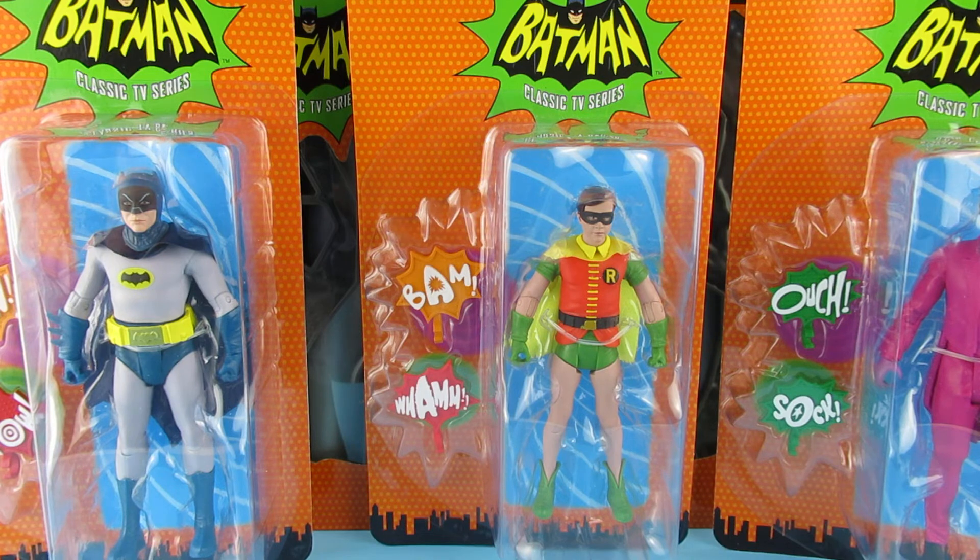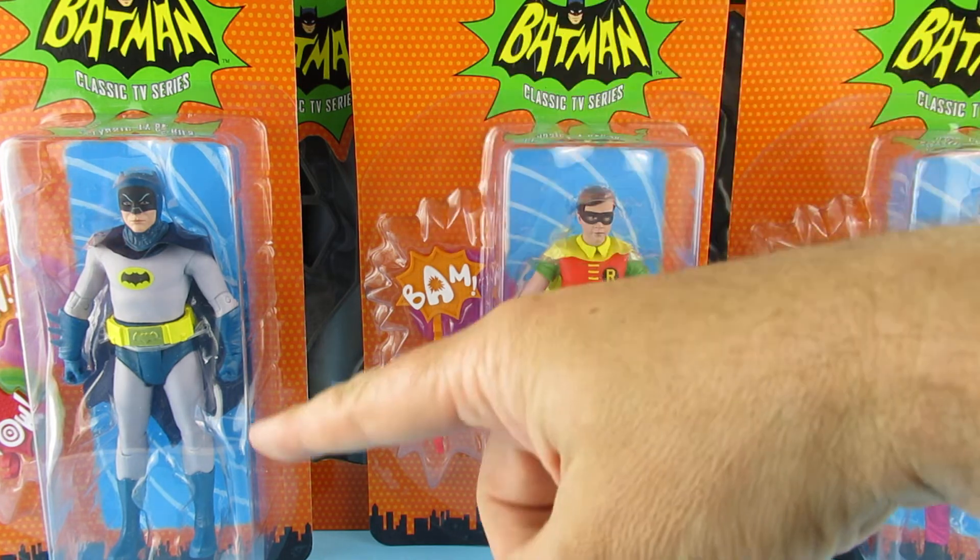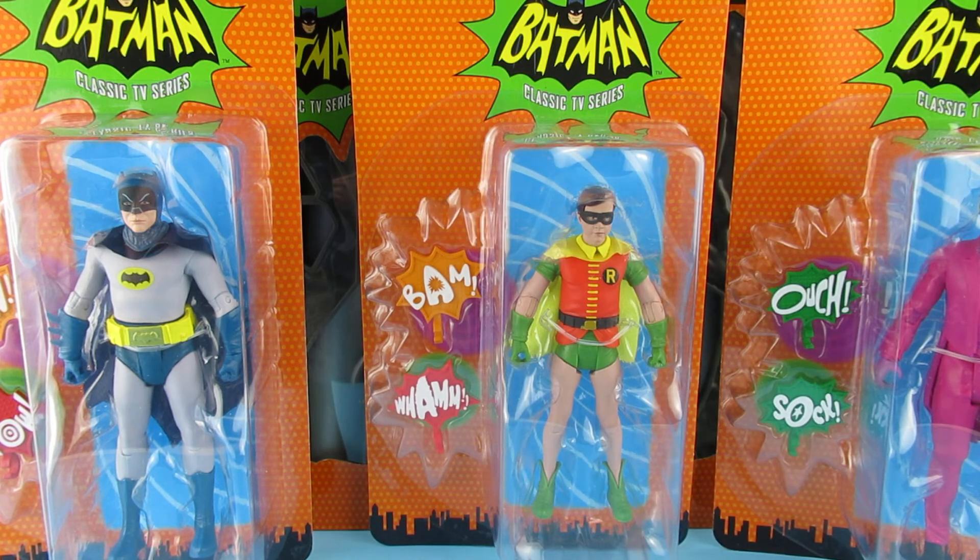Oh, I also received the NECA Black and White Frankenstein, so that will be another video this week. Like I said, please subscribe if you haven't. I hope you all have a great day and a great night. Me and these guys — I'll see you all in the next video. Bye now.